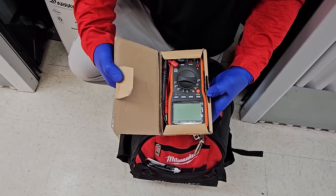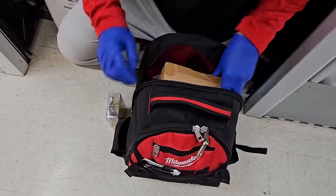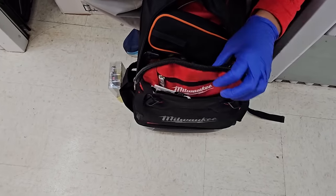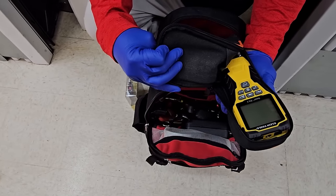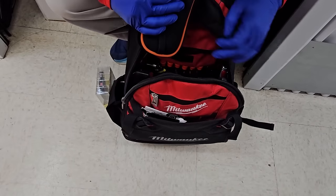I don't know what this is. Klein tools — that is a multimeter. So we're looking at some tools in here. More tools. Another Klein tools. What is this? Oh, Scout Pro. We'll have to look more into that. We got all kinds of tools in here.